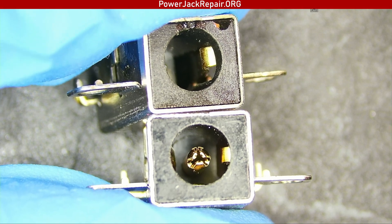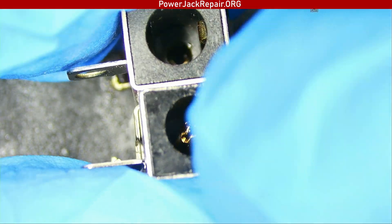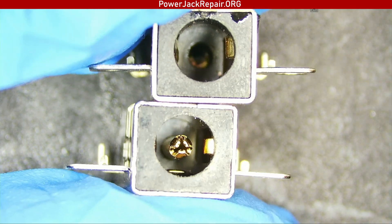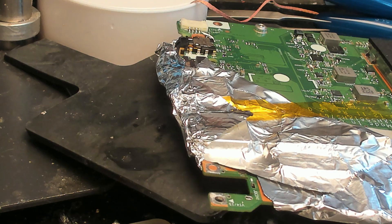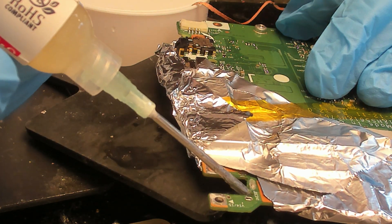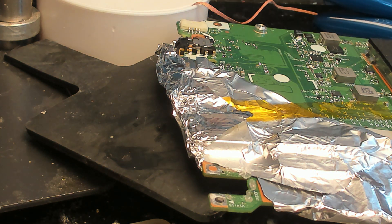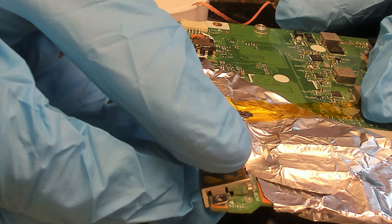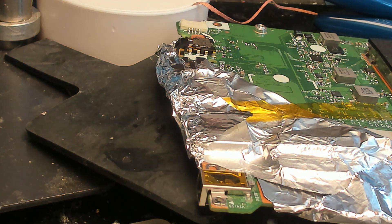Here is the old jack and the new jack. The old jack has the pin broken and the new jack has the pin intact. We're going to put this new connector into the laptop and everything should be working fine. I'm going to add some flux right here, here, here, and there, and put this guy in right there like that.